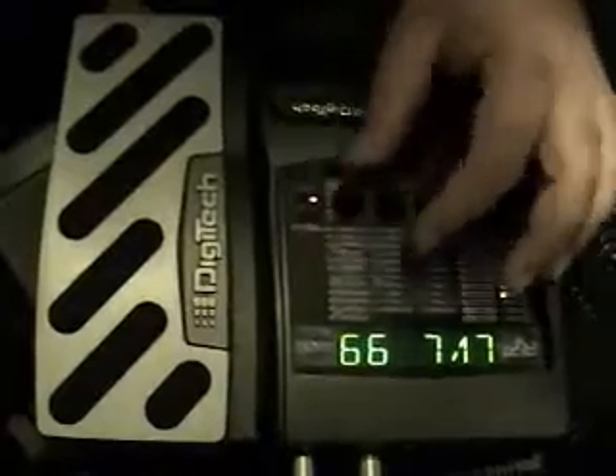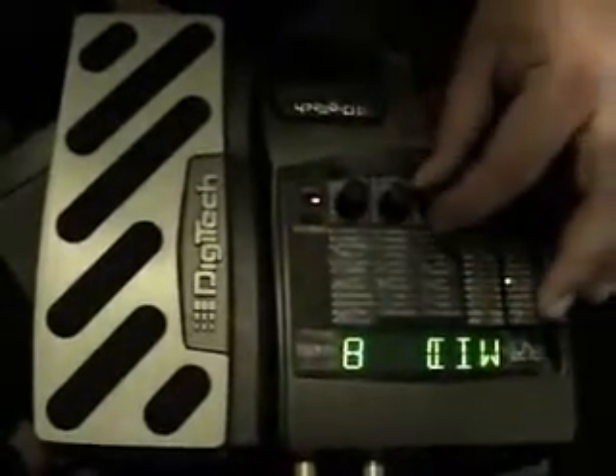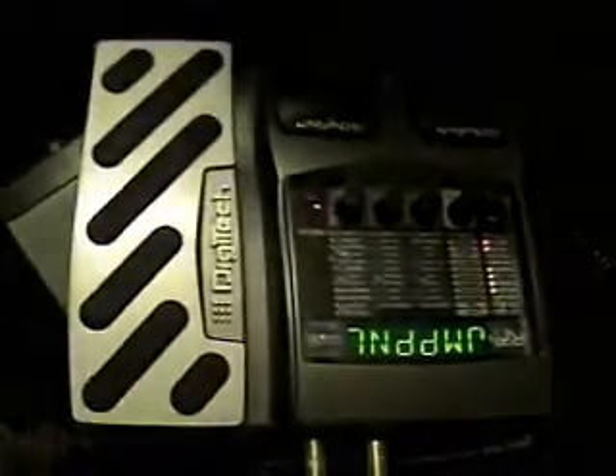The controls are just like the pedal in real life — you have distortion, filter, and level. Let's go to our EQs. I like a pretty heavy mid sound, so we're going to crank the mids. Now your 65 Twin Reverb is a brutal metal machine.